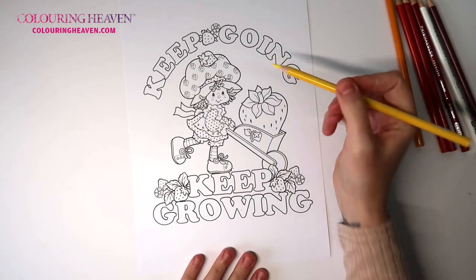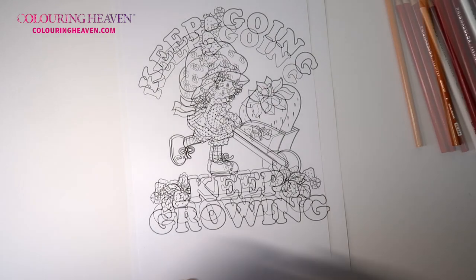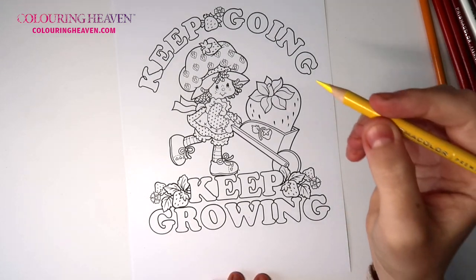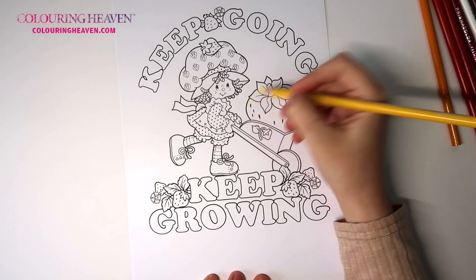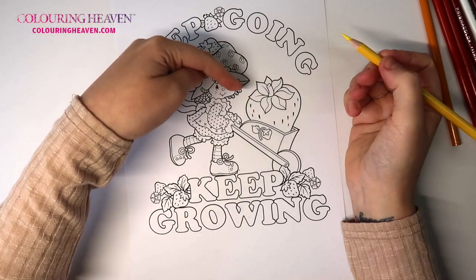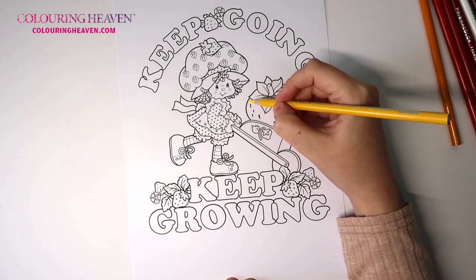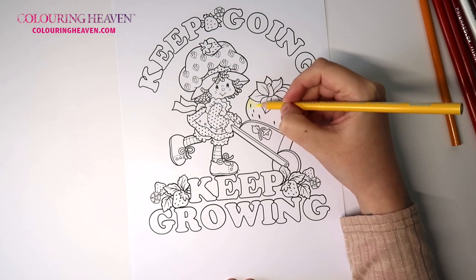What we want to start off with first is to add highlights to the strawberries, so we'll start off with the canary yellow, PC 916. We want to pop this at the highest point. Let's say our light source is coming in straight from above, so I want to put a very thin layer of this down.